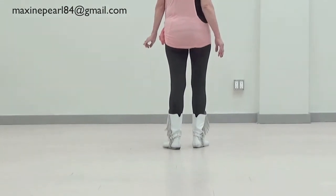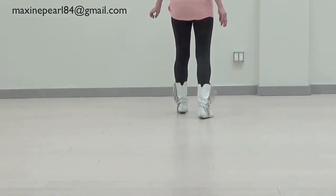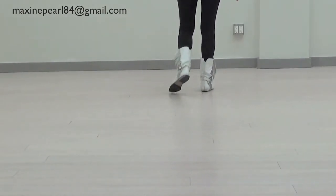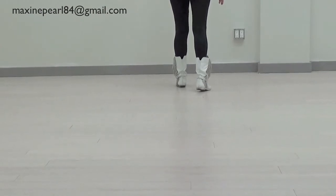We start on our left foot. Left, right, left, right. And then step, slide, step, hold.